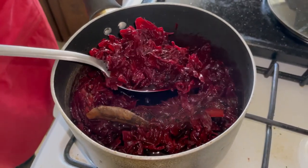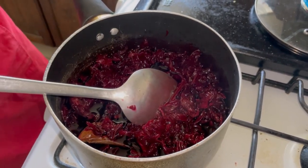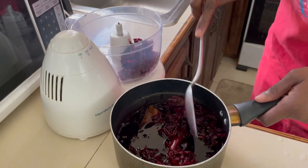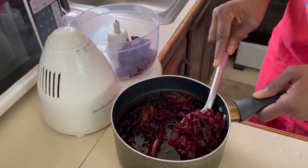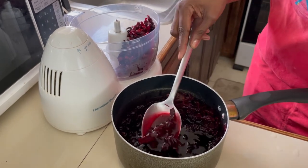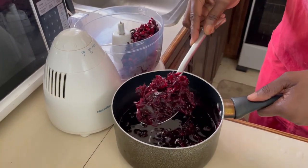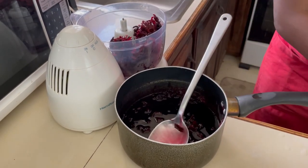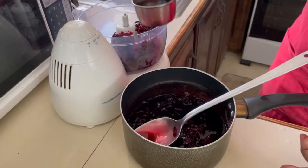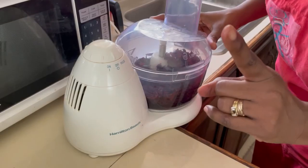Our sorrel is ready, nice and soft. You can see the bay leaves and the hard spice. Now that it has steeped for a couple of hours and is nice and cool, we're going to add the petals to a food processor — or a blender if you don't have one. Remember we are only going to add the petals, so remove the bay leaves and the hard spice. We're going to add the petals and just a bit of the juice — about half a cup — because we need a nice thick paste. We don't want it to be too watery. Now it's time to blend.